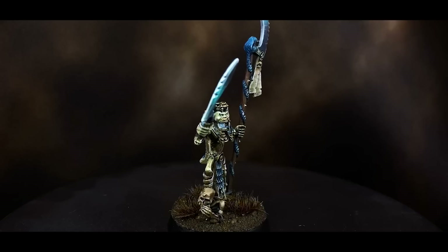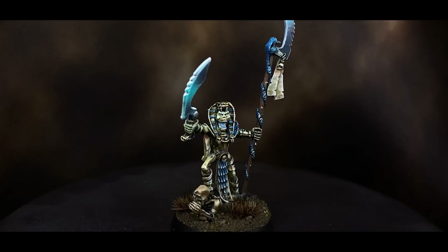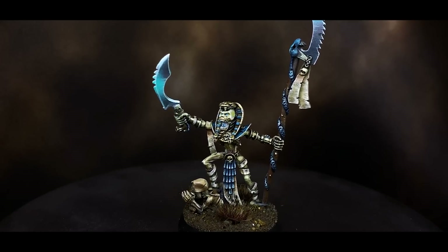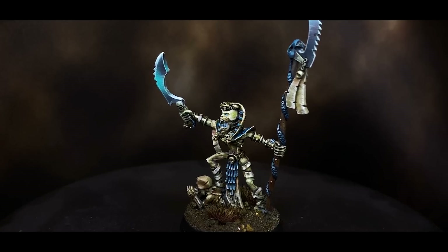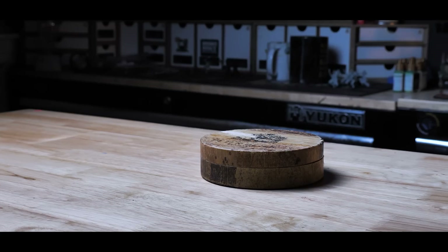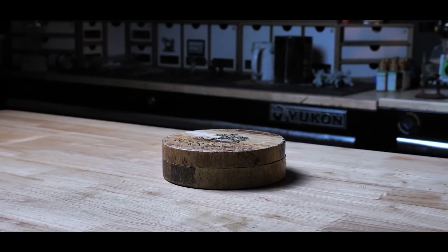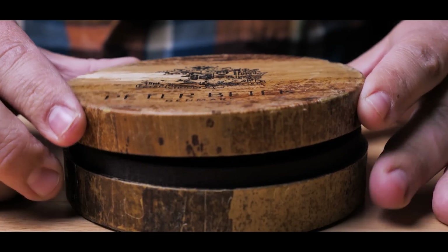A while ago, maybe a few years at this point — time kind of flies these days — I painted a Lich Priest from this army. It was a very enjoyable experience and one I said I wanted to have more of, purchasing more of the Tomb Kings army to make something out of it. Sadly, I never really got around to doing that. Other projects came up and that idea kind of got buried. Today though, I decided to get out an old package from a wonderful subscriber named Casper from Denmark and paint up another miniature for this army.